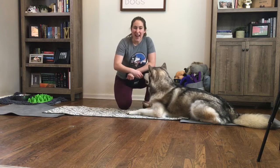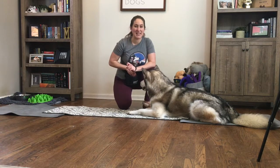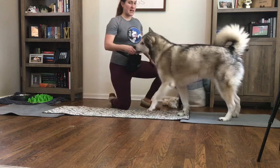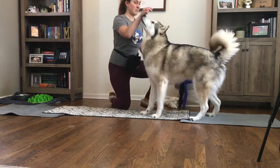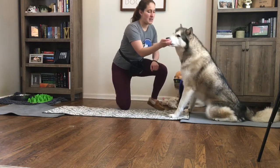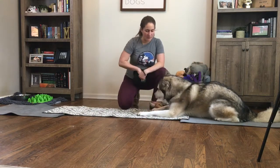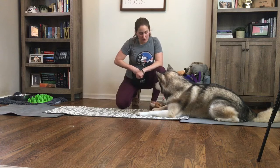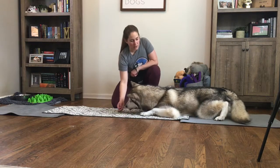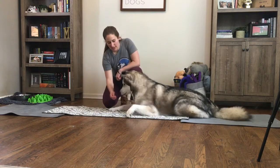We're going to do exactly what we did before at the stand, but now we're going to do it with them in a down. If your dog does not know how to lay down, you will start by taking the piece of food and lifting up. They will rock their hips back into a sit — click and treat. Then take that food and drop it straight down to the ground to get them into a down. Then take the piece of food in front of his nose and slowly pull it forward. You can see that he's reaching forward in order to get the food, and as he does that we start to get a crawl from him.